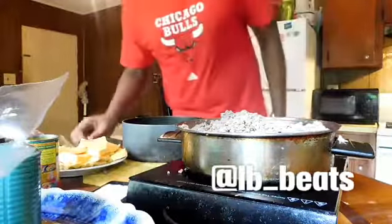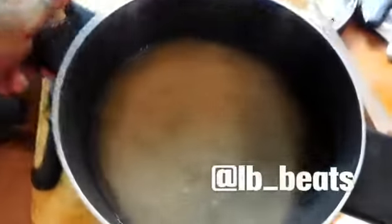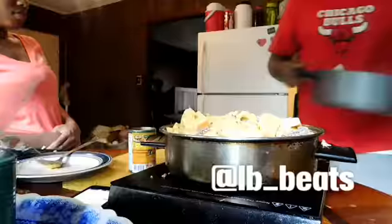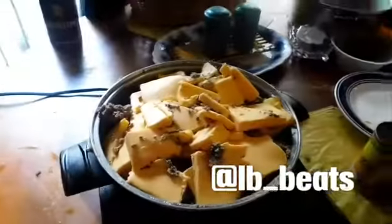Alright, before I put the cheese on the Rotel in them, I'll show you how far I have. The meat is dry. Look at all that water that came out of it. You don't want that stuff in there when you're cooking in the Rotel. You don't want that bull crap. Cheese — you got to drain some of this juice off the Rotel. Look at that. All that's going to melt and get smaller.